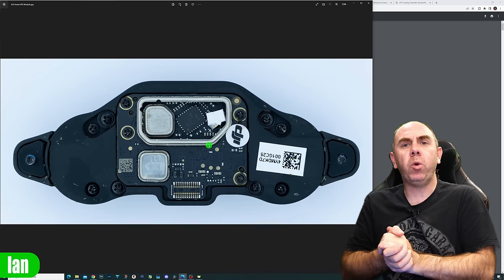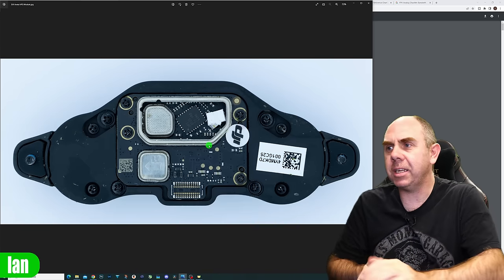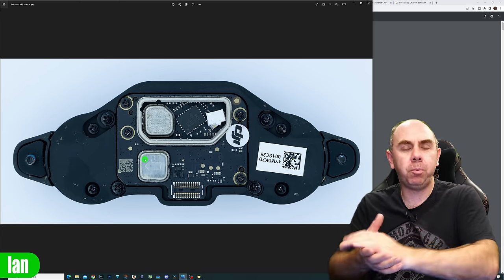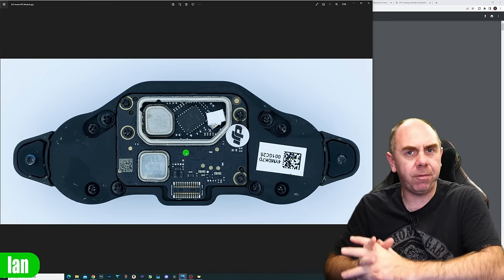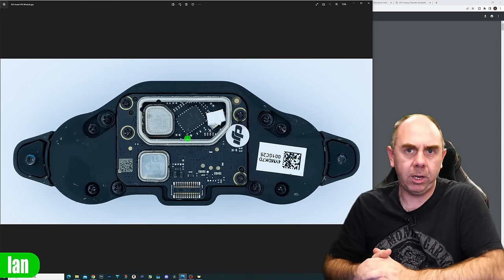The final board to quickly show is the back of the VPS module. There's nothing particularly exciting here — we have a can with a chipset and another can, handling all the image processing for those downward-facing sensors. It's basically one sealed unit and I didn't take it apart any further than this, but it gives you an idea of what it looks like.